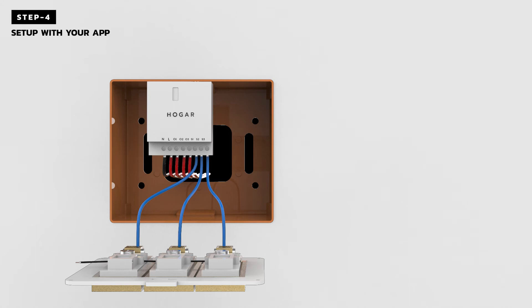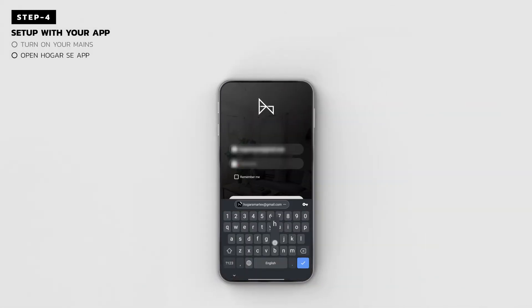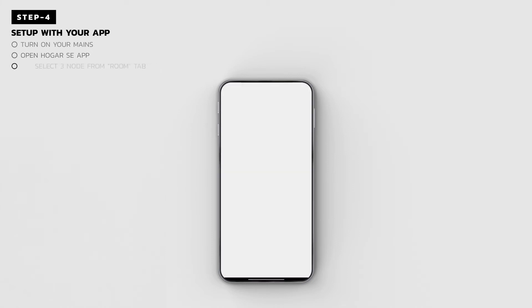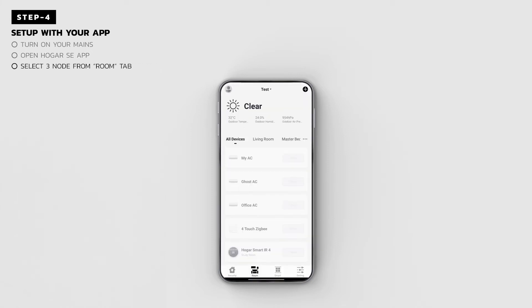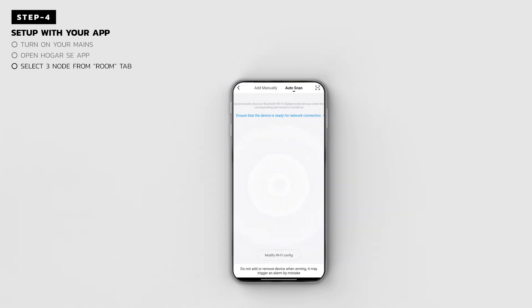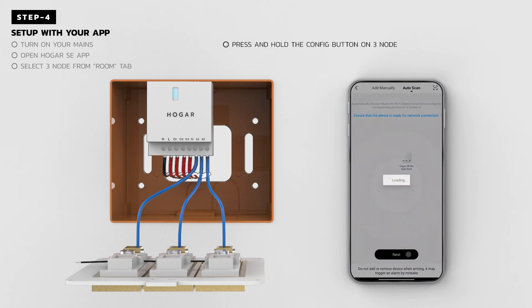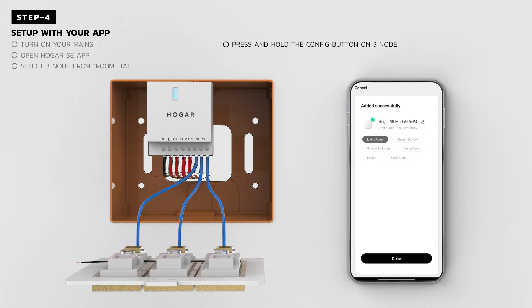Step 4: You are just one step away from experiencing the comfort and convenience of your new smart home. Turn on your mains to power on the 3Node. Download the Hogar SE app from either Play Store or Apple Store. Open your Hogar SE app, go to Rooms and then click on the Plus icon. Select the 3Node module as it scans for the device. Press and hold the Configuration button for 10 seconds till you see a steady blue LED. Tap on the Confirm button on your Hogar SE app once 3Node is detected.